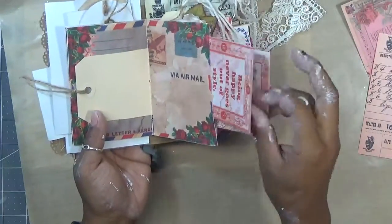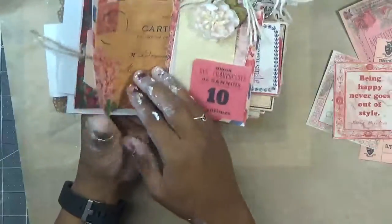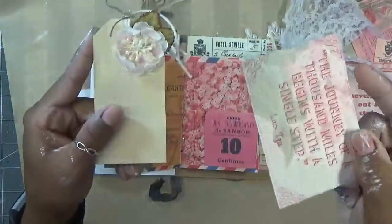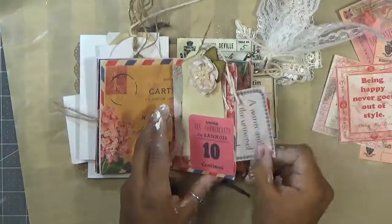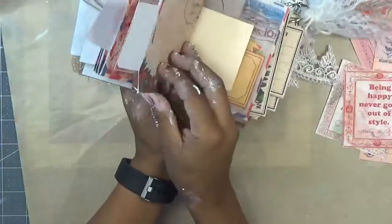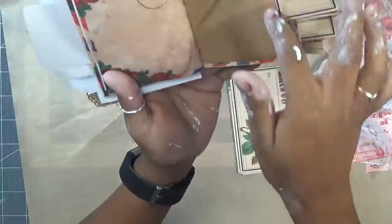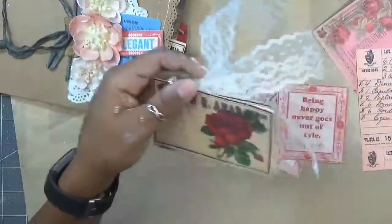I added some embellishments inside and it's so pretty. Here is another tuck spot. Recollection flower that I added to the top of a tag. More ephemera that tucks in. Here's another one of the little journaling cards — I put it on foam tape so it gives it a little bit of dimension. Another one added in one of these little pockets. Then here — this was the envelope that I cut, and I added some tucks, some of the flower journaling cards, because they went really well with the journaling kit I was using.